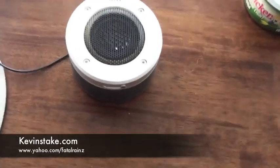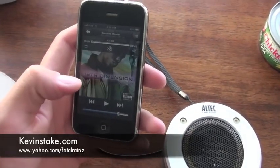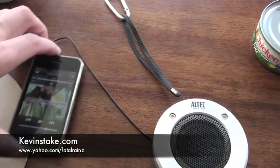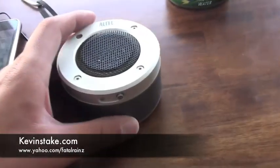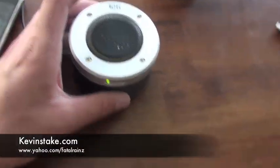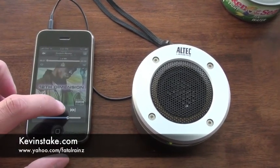For the actual functionality of the speaker, I have my iPhone 3GS here with a song from the Madden 10 soundtrack. I'm going to play it and show you the quality of the speaker. To turn it on, it's just one button press — you see the light turns green so you know it's on. I remember reading in the directions that it turns yellow when the batteries are dying, but so far I haven't had to experience that.